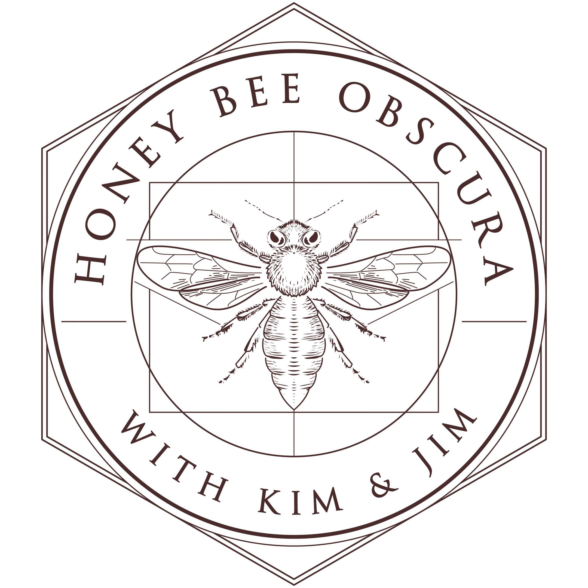Buzz takes his supers off in the field and extracts them that day. But if you can't do that — and a lot of people can't — if you go out and get them after supper and they're going to sit until after supper the next night, in between they've got to stay warm. Warm honey comes out of the cells a lot faster and a lot easier than cool or cold honey.